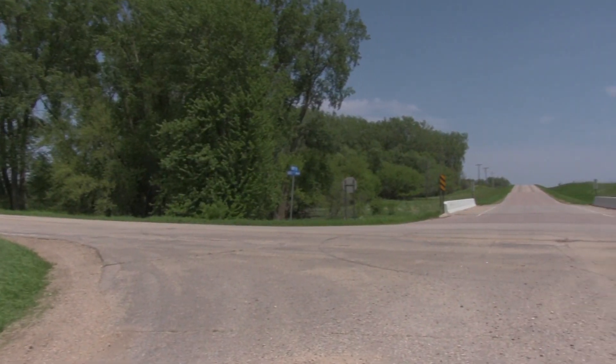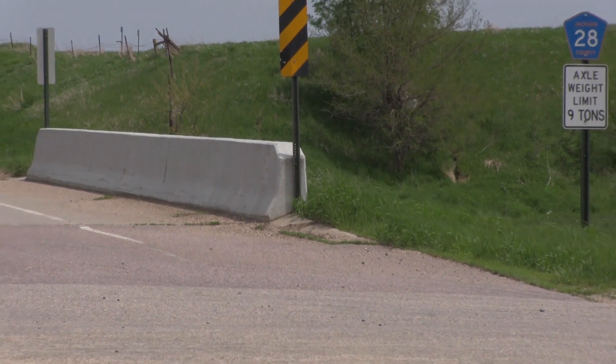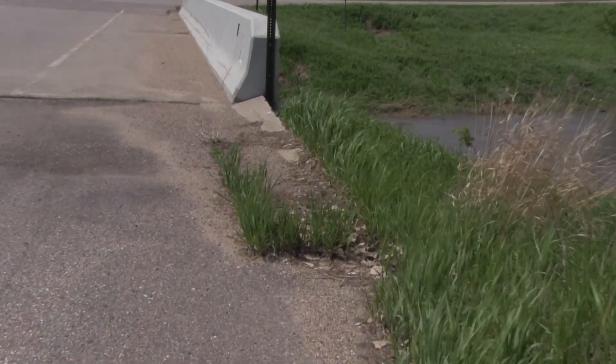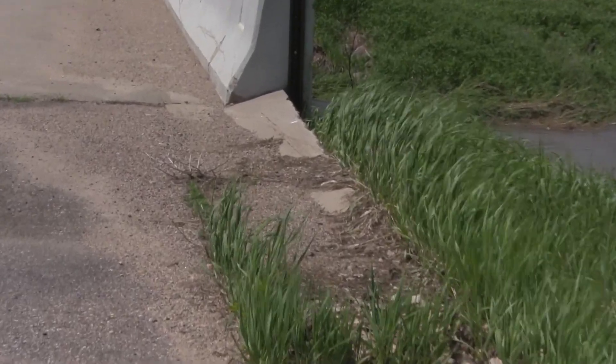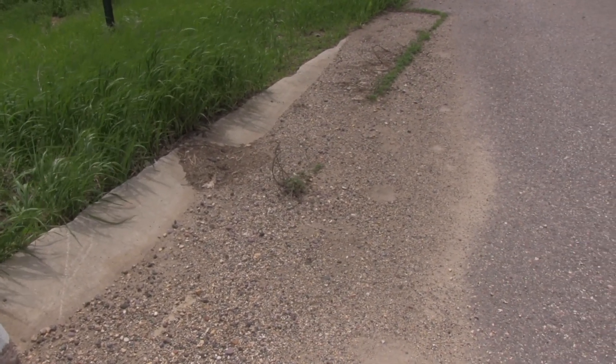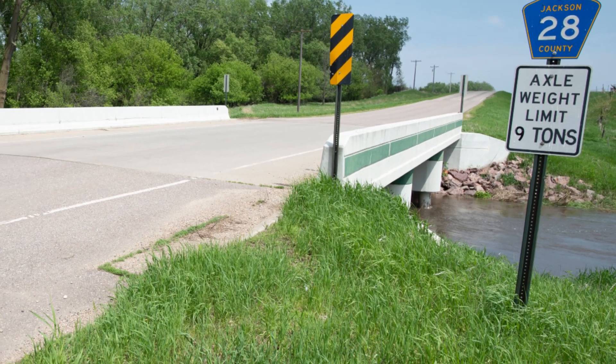We've got 60-70 bridges that have wing walls on them, and we have erosion that occurs behind the wing wall. We tried this detail on a bridge and the problem never occurred. It is a standard detail that Jackson County uses on all new bridge constructions. It goes from a standard V-curb to just a gutter section, moving the flow further away from the area that's most susceptible to erosion.